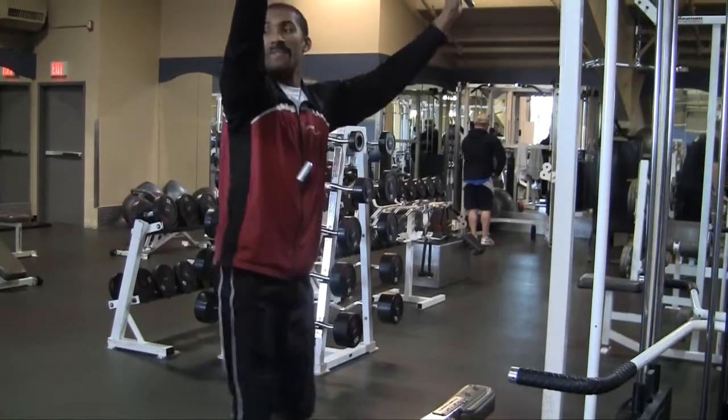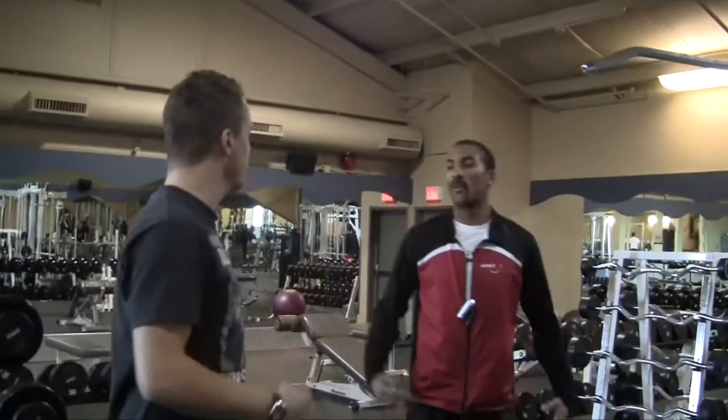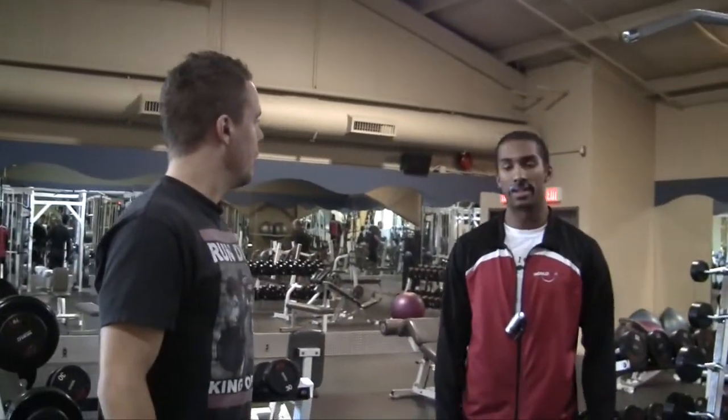Give that a shot, kid. Does it help if you have a mustache? Of course it helps when you have a mustache, because mustaches are where it's at.